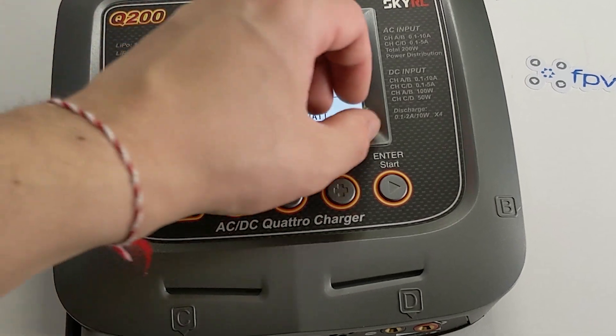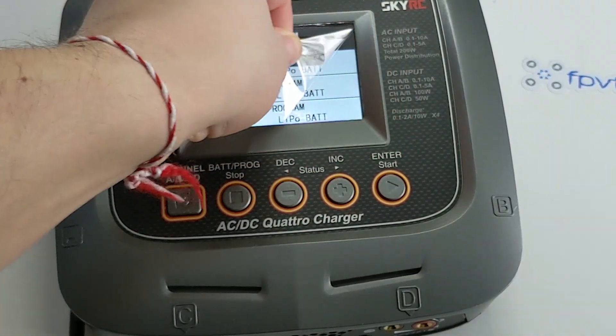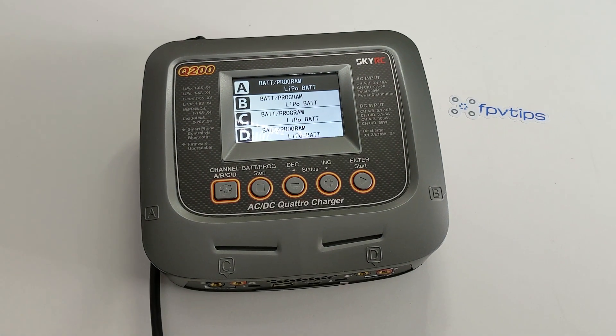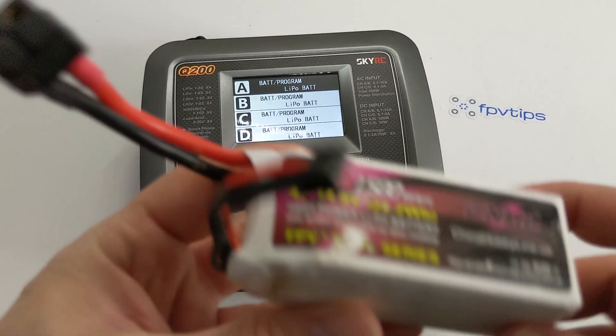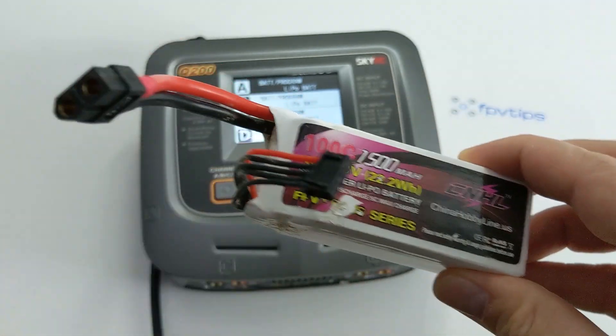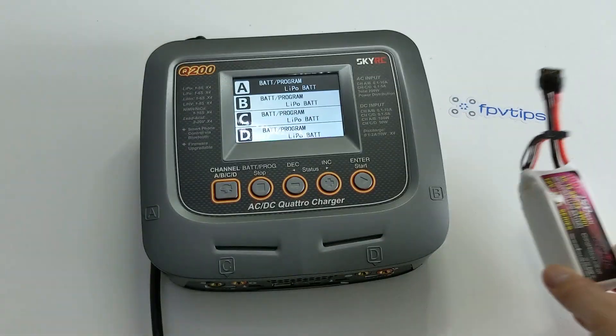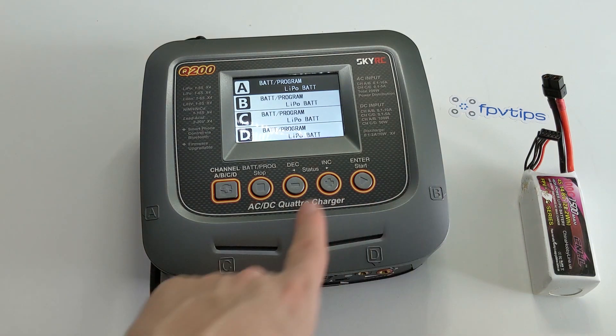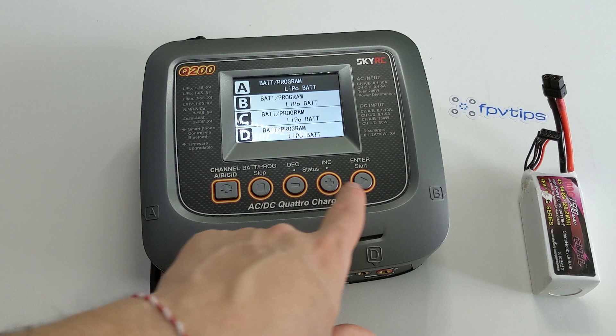I definitely recommend reading through the manual before doing anything on your charger, and always being extra cautious when dealing with LiPo batteries in general. I was expecting some sort of navigation hill with hard-to-remember steps in nested menus, but I'm happy to report SkyRC has absolutely nailed the UI — it's very intuitive and easy to use. When you first power up the SkyRC Q200, you're presented with a main menu screen showing at a glance the state of all four charging channels. Pressing the leftmost button cycles through the channels, the currently selected one is highlighted, then you cycle through options with plus and minus, and confirm with enter.